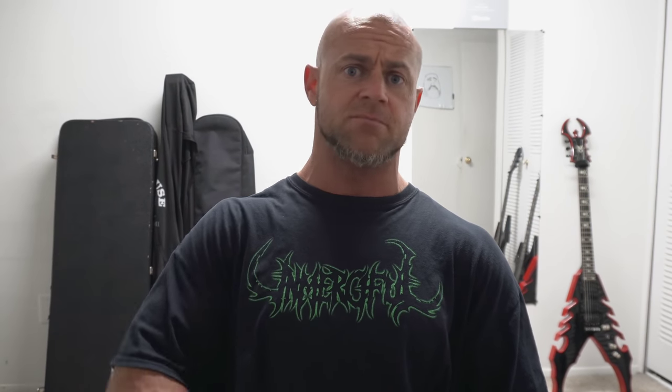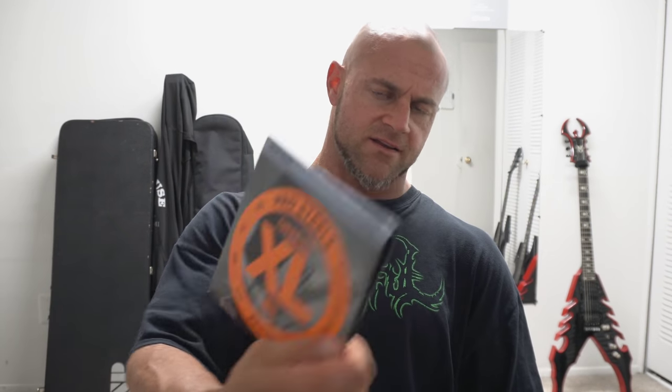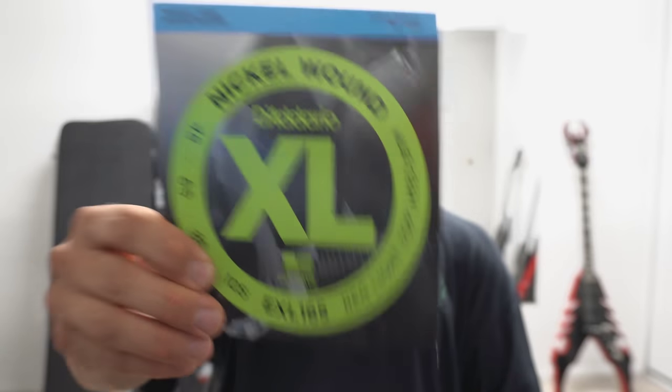We're not going to cover too much with these strings because most of you are guitar players, not bass players. This is D'Addario Pro Steels — great strings for bass. And the other one is just a standard XL set for my standard tuning stuff.